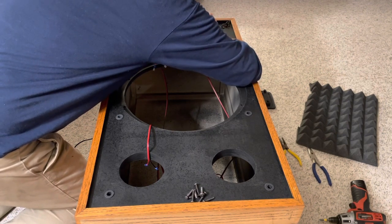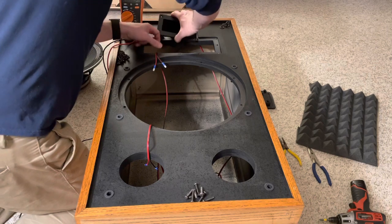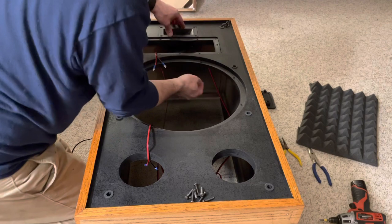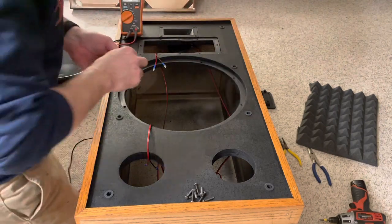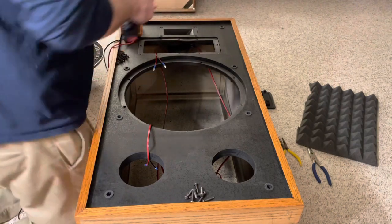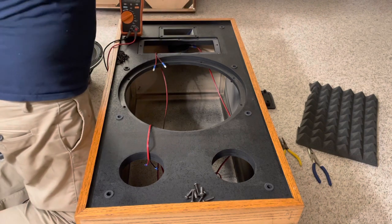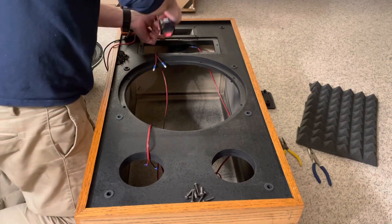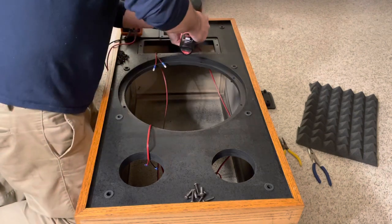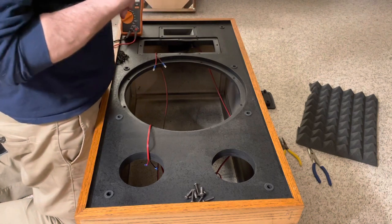I got these speakers on Craigslist for a really good deal. They needed work, which I was happy to do for the price I paid, and all the upgrades are still under a thousand bucks. I did the full crossover — I first got the kit with just the caps from Krites Speakers, but then decided some of the parts I took out were 30 years old on that crossover networking board.